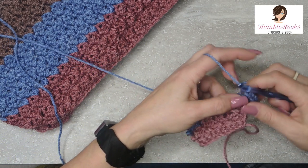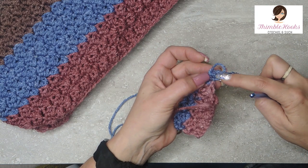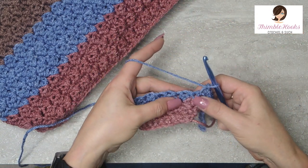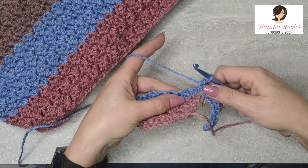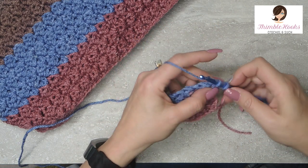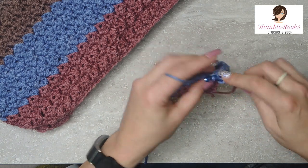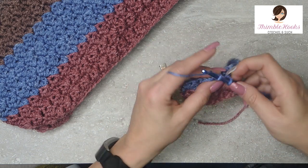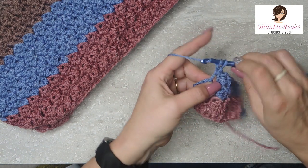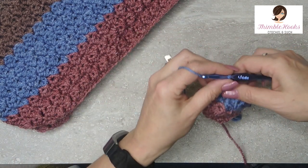We're just going to count our stitches — 1 through 10. Now we're back to the hood. We have 10 single crochets from the scarf chain, and now we're going to start using the Suzette stitch again. In this very first stitch it's a single crochet and a double crochet, then skip, single crochet and a double crochet, skip, single, double, skip, single, double, skip. In the very last stitch, as always, it's a single crochet only.